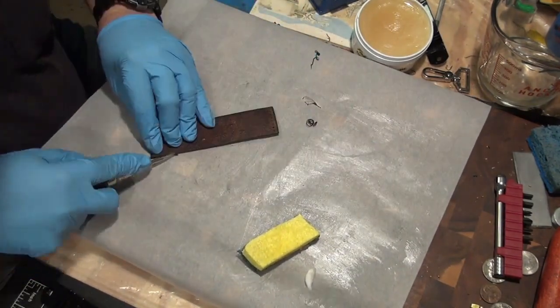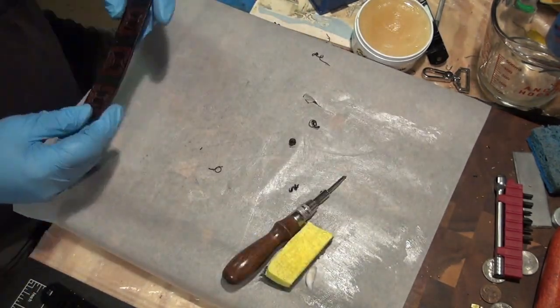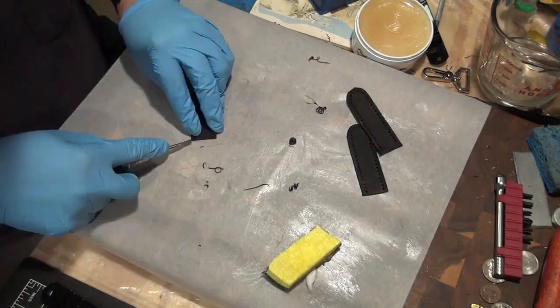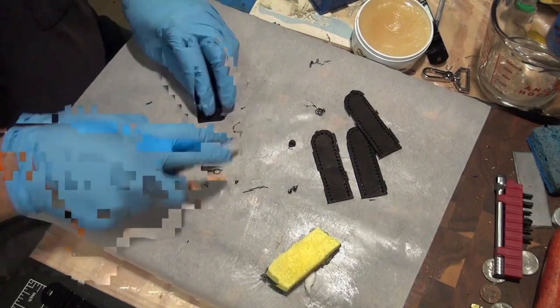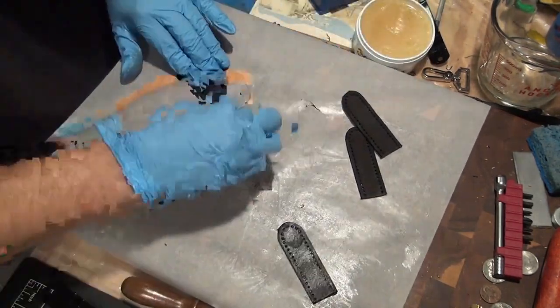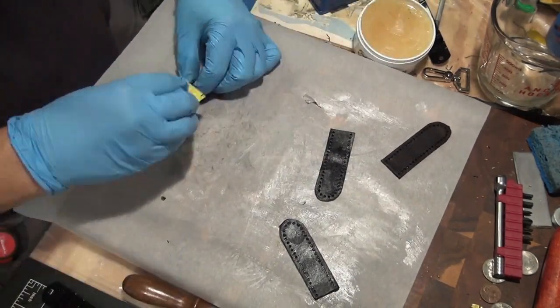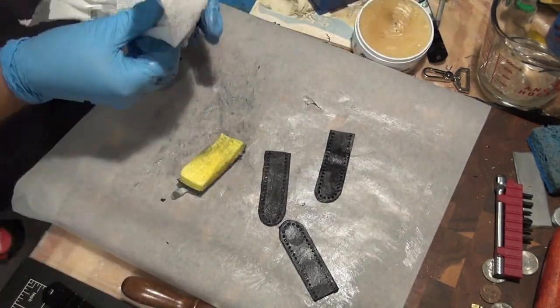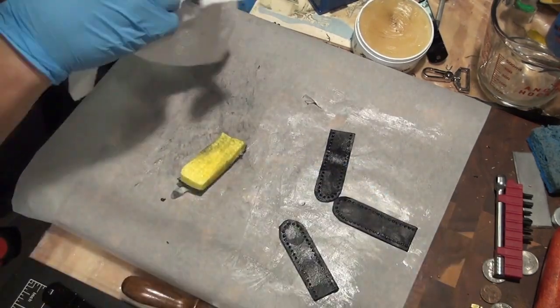I did a little bit of beveling just to clean it up a little bit too. Ideally you do that in advance, and I do that to the side pieces as well. So everything is coated in mink oil — good to go. The primary things to worry about are that the surface is clean, that you get a good coating on there, and that you take off all the excess.